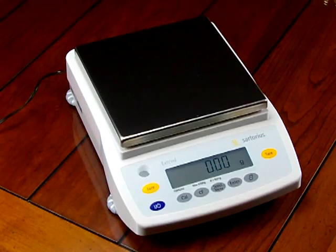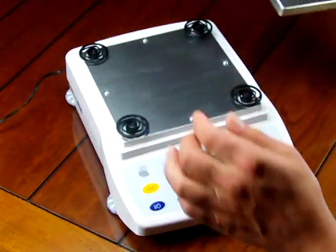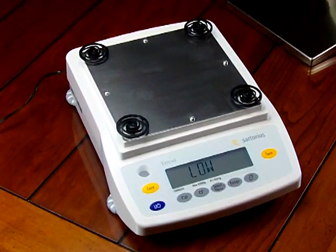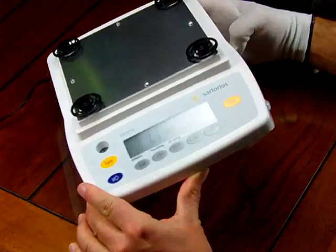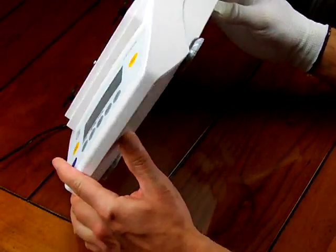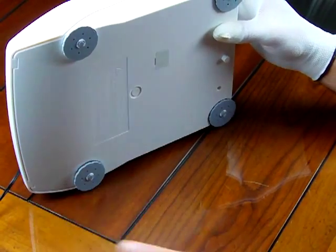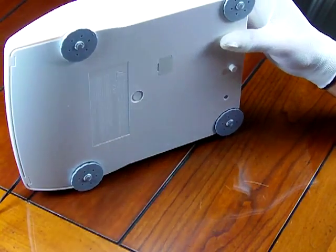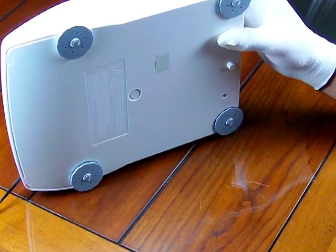The balance also offers four adjustable feet. A lot of other brands on the market only offer two adjustable feet, or some offer none whatsoever. On the bottom of the balance you'll see the four adjustable feet for leveling. This is critical — when you weigh, your balance has to be level.